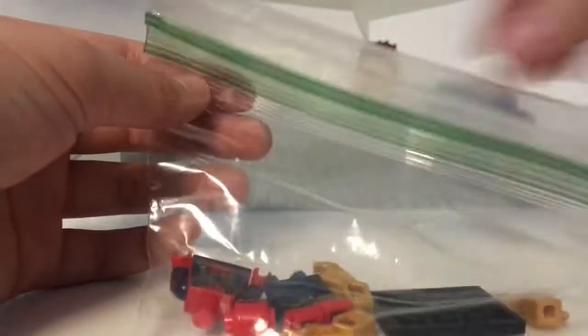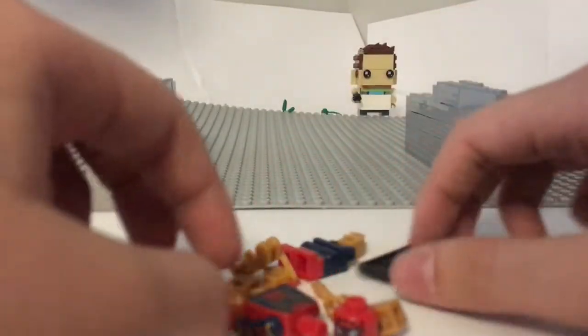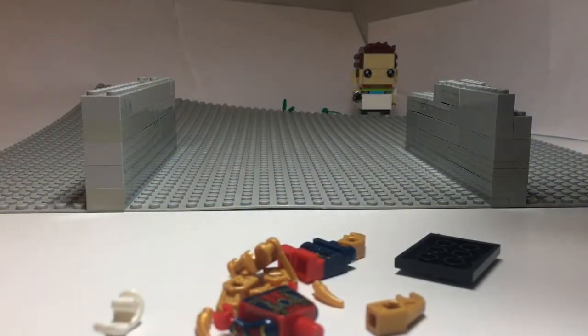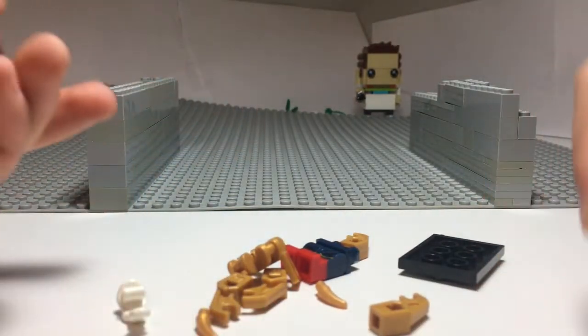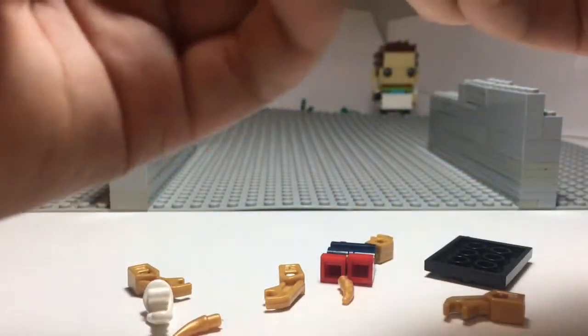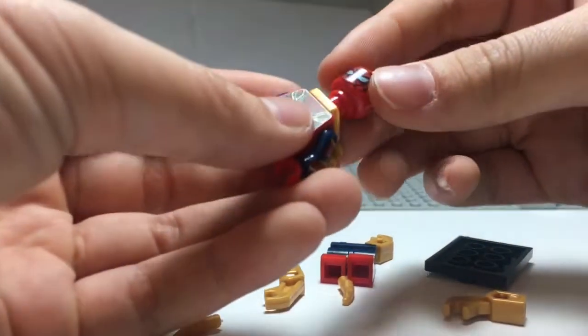Here it is! It's actually very cool in my opinion because it's Spider-Man, and he's my favorite Marvel character. Now, this is pretty much fake Lego — I got it just to see how it works and how well it goes with real Lego. Right now I'm building him.